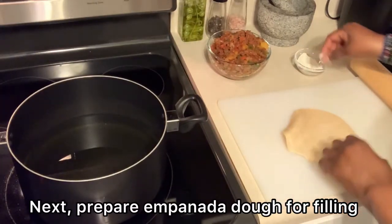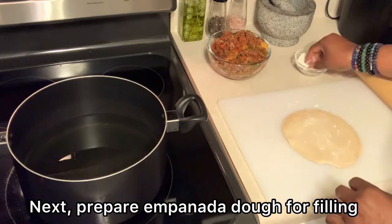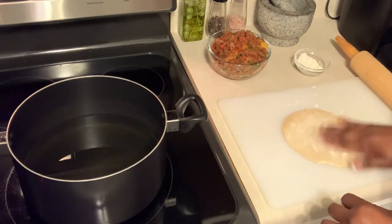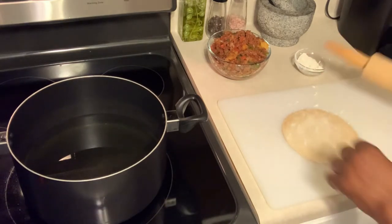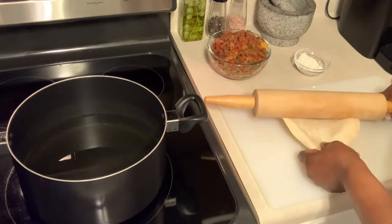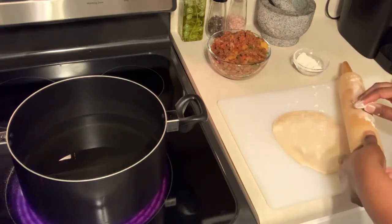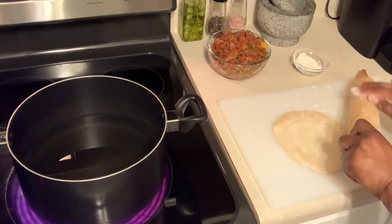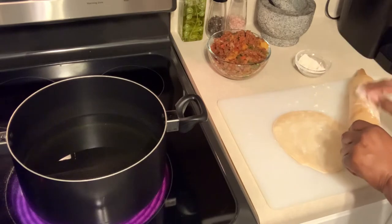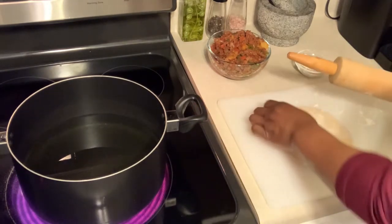Now it's time to prepare the empanada dough for the filling. Once the dough discs are thawed out and out of the package, they're a little bit on the sticky side. So you want to dust them with some flour and then roll them out a little bit — you want to flatten them just a little bit so that when they fry up, they fry up nice and crispy.